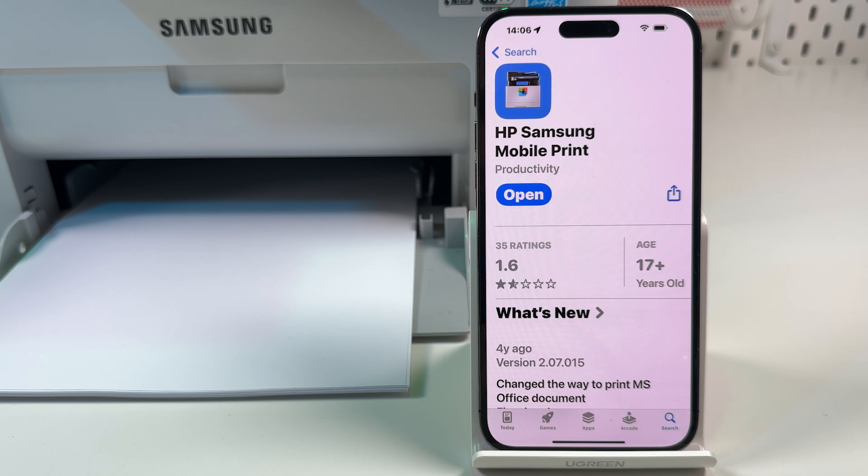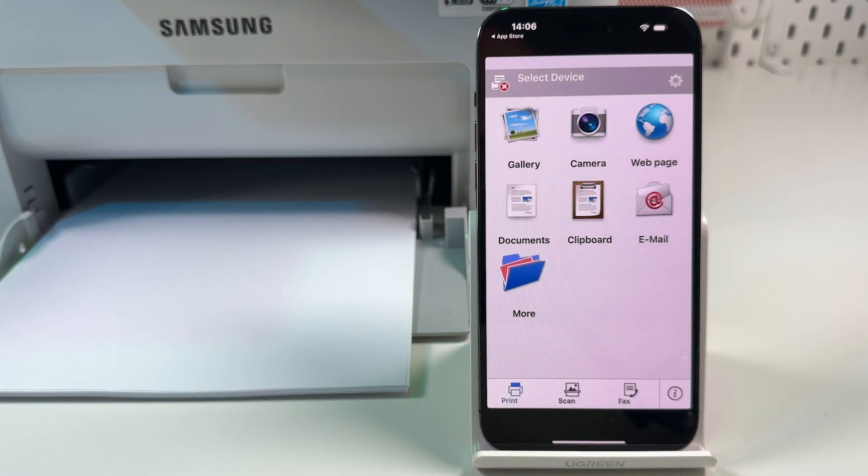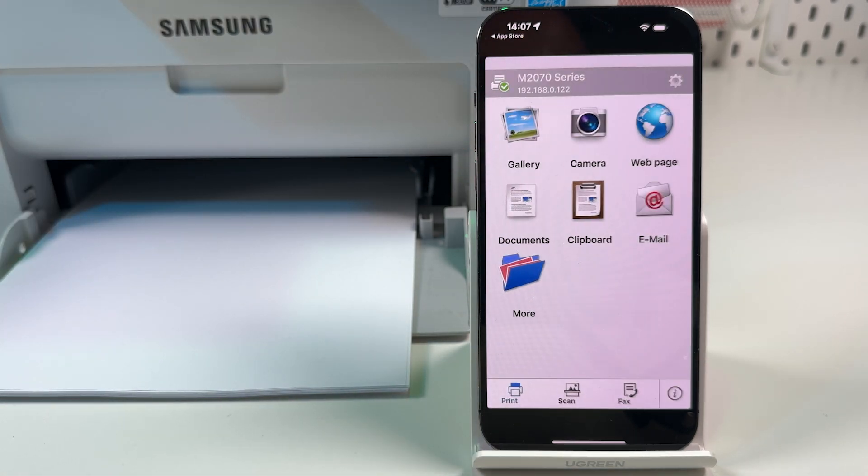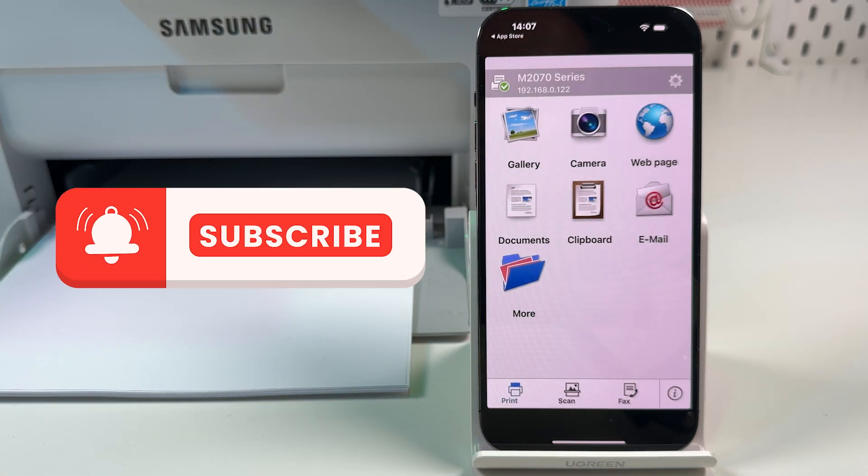Install the HP Samsung Mobile Print application from the App Store and open the app. Tap 'Select device' at the top of the screen, then tap on your printer's model name. Now you can print, scan, and send faxes from the application.